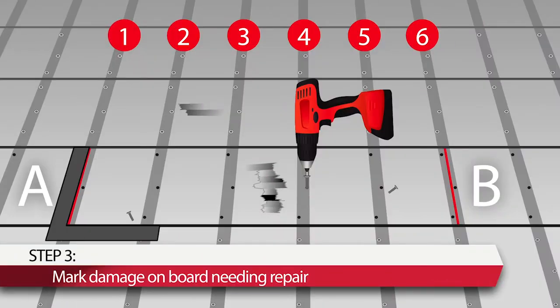Step 3: Using a square, mark straight lines on the board needing repair at the middle of the number 1 and number 6 cross-members on either side of the board failure. The number 1 and number 6 cross-members are the third member at the left and right sides of the broken area. Remove floor screws at the 6 cross-members on either side of the board failure.